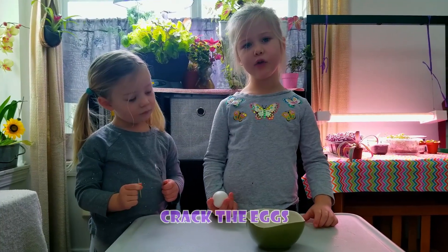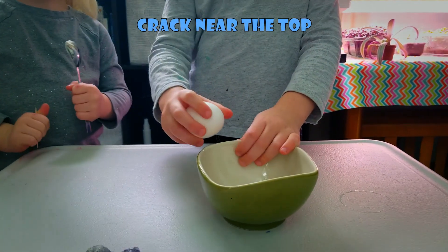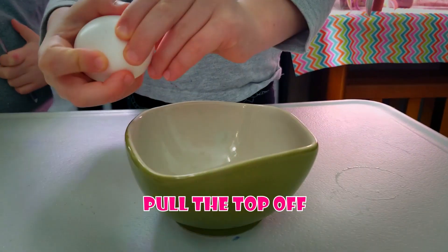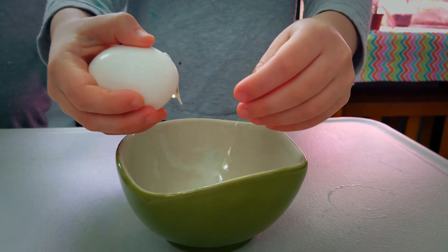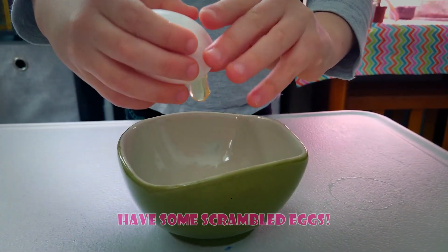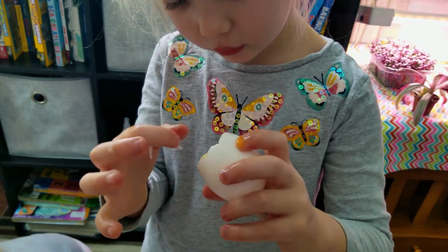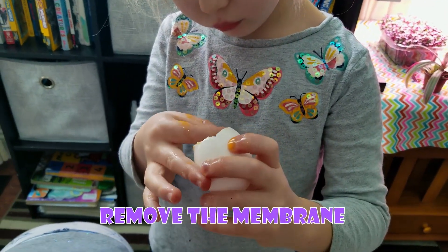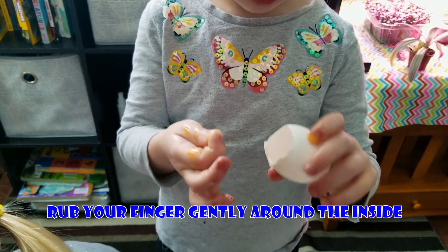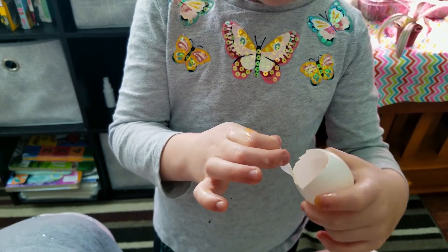The first step is to crack the eggs. Crack it near the top and then pull the top off. Then dump the egg out. Next, you remove the membrane. To do that, just rub your finger around the inside. But be careful so you don't hurt yourself.